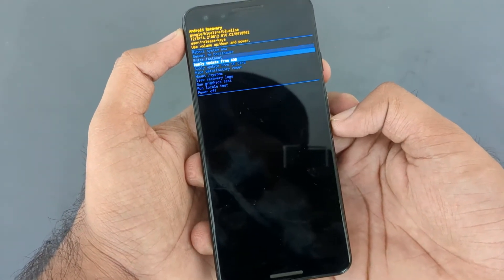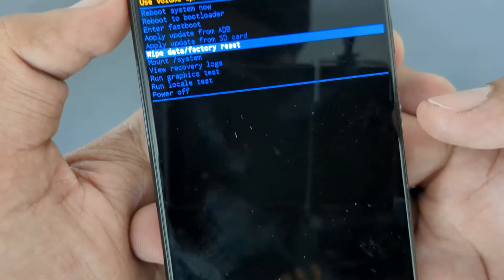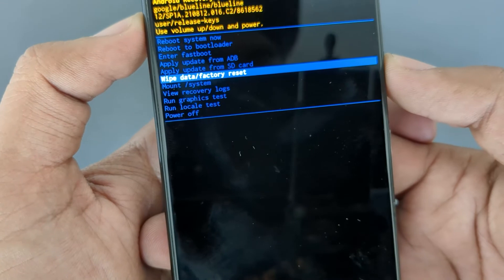Then use the volume down key to navigate to the 'Wipe Data / Factory Reset' option and the power button to select it. Then confirm your action on the next screen.